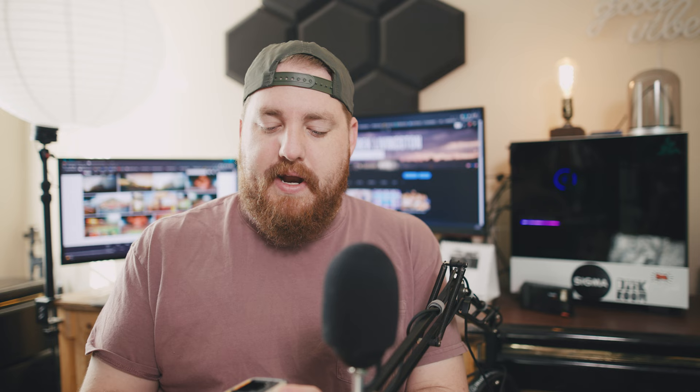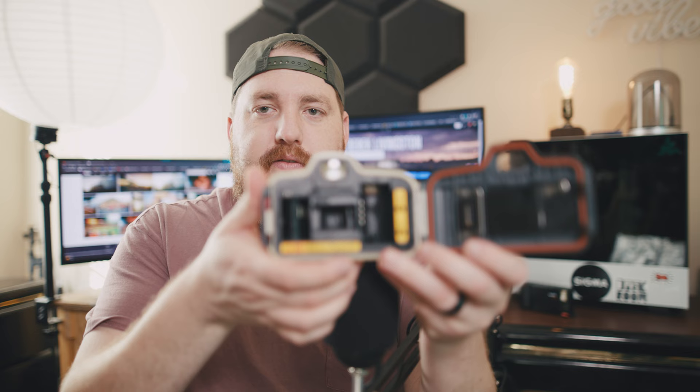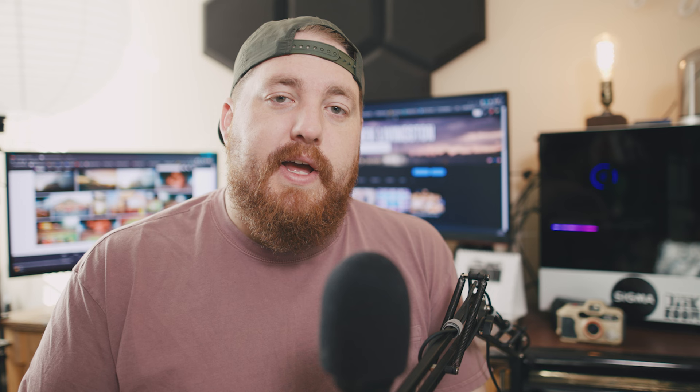I wanted to get some photos of the pre-game and everything leading up to it, but I got a little shoot-happy and actually finished the roll right before pre-game. With this camera you do have a panoramic mode — all it does is bring sliders down to cut off the frame and give you a panoramic frame. That's not the main reason I chose this camera; I just used it on a few photos to test it out.